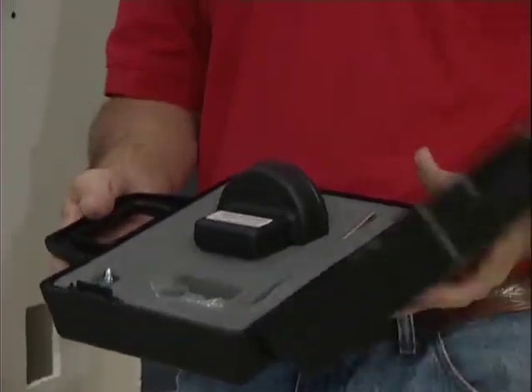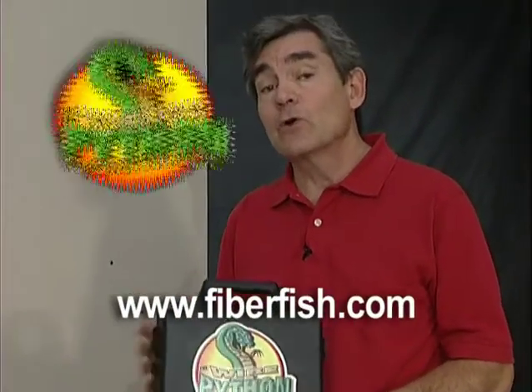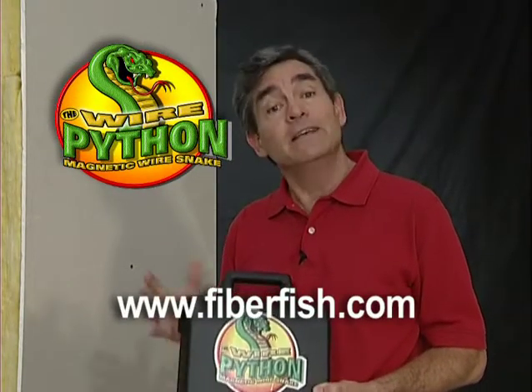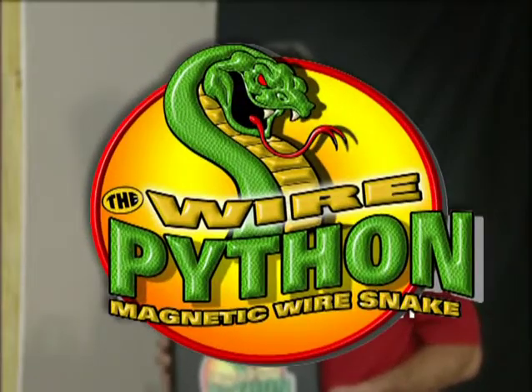If you use just a couple of these fishing techniques on your next job, it will pay for the cost of the tool. To find out the nearest distributor where you can purchase a Wire Python, visit the BES website at the address shown below.